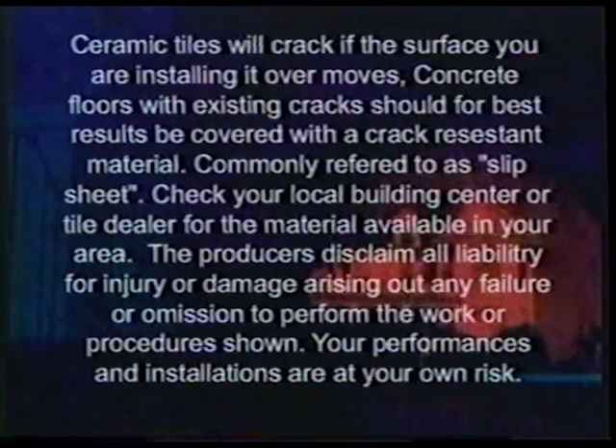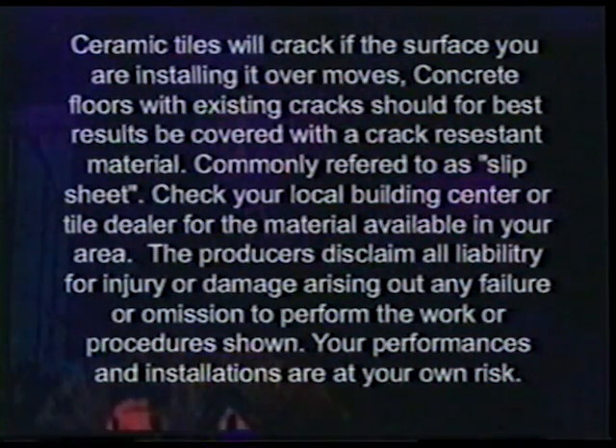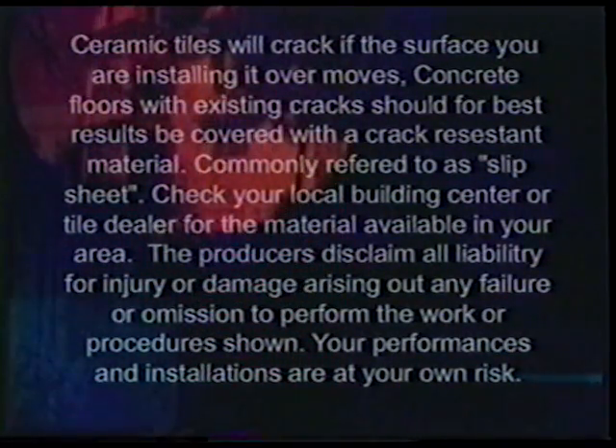The producers disclaim any liability for injury or damage arising out of any failure or omission to perform the work or procedure shown. Your performance and installations are at your own risk.